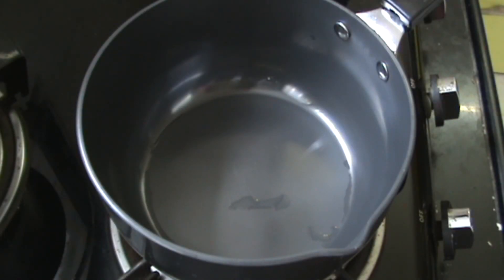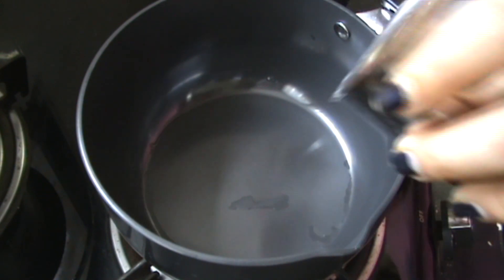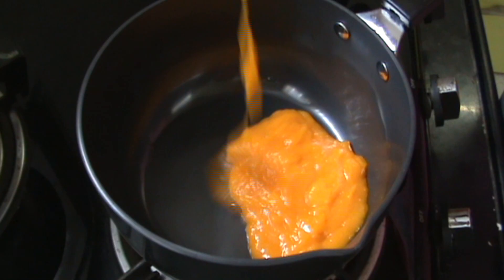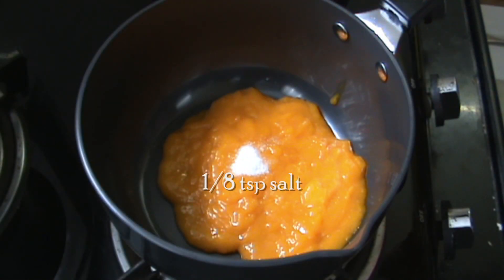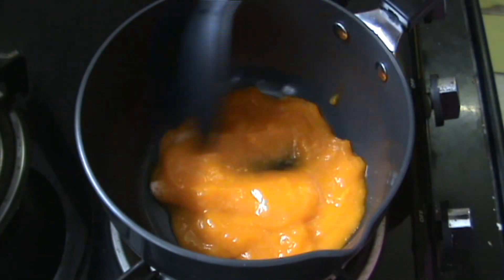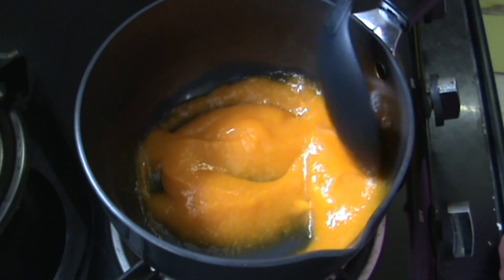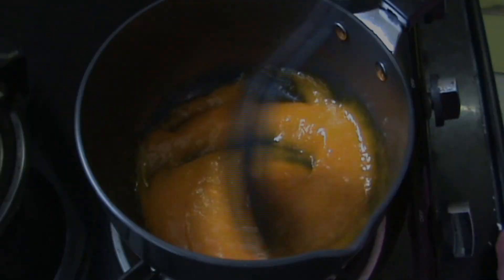Now pour that mango puree in a saucepan which is on low heat. Make sure to get all of it out. Add in 1 teaspoon of salt and mix it all in.